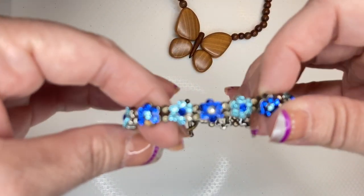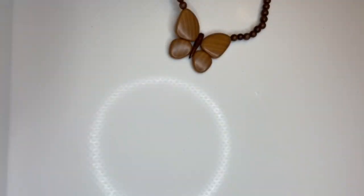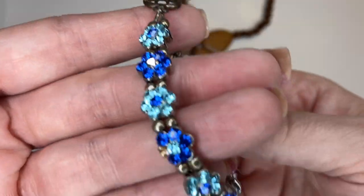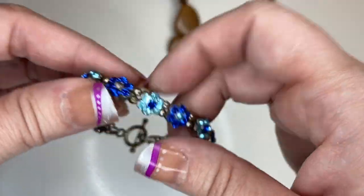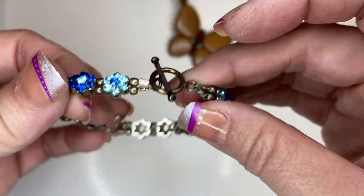Right here we have a pretty rhinestone bracelet with a toggle clasp. I don't know why I'm having focus issues with my phone lately. But we're missing a stone here and there, so I guess this is destined for the rhinestone craft as well.